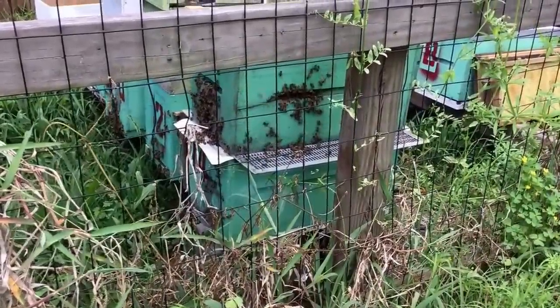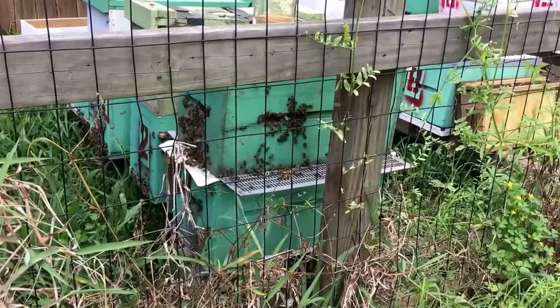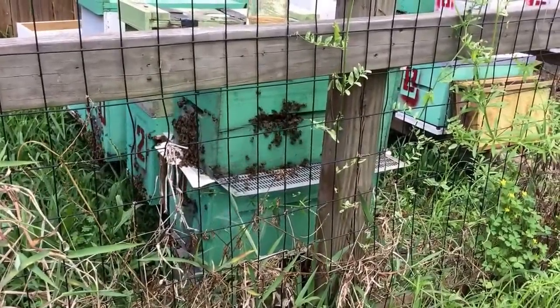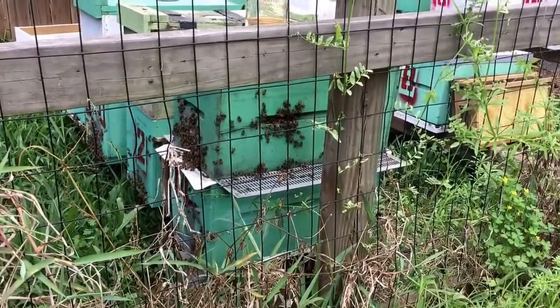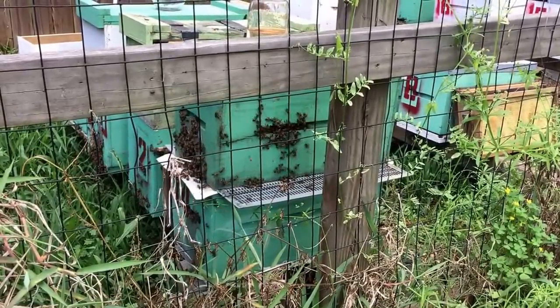Here are the bees from the removal yesterday. Since they were queenless, I'm combining them with this little colony. I checked in there today and they're pulling queen cells, so I think they replaced their queen, which is good because she was a dinky little thing — she did exactly what they normally do.